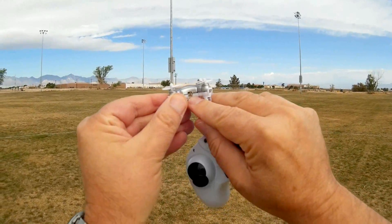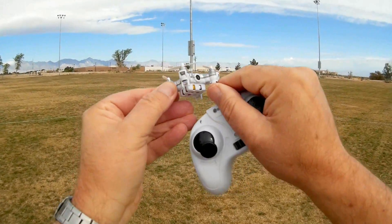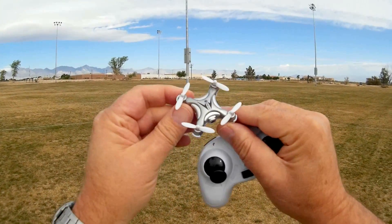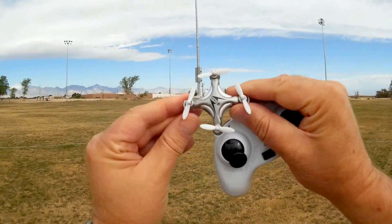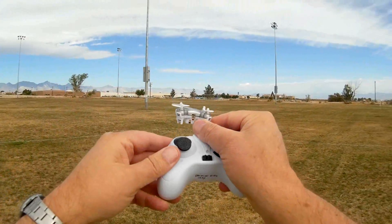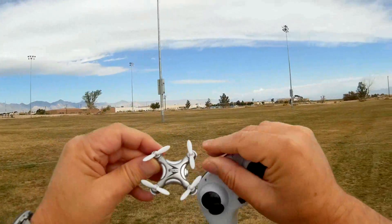If you look on the side of this, it has a charging port and an on-off switch, the same as the CX10C. It also has LED lights. It's a relatively good price because it's an Isshin product — most Isshin products are very inexpensive, and so is this one. I believe it's in the low 20s is the actual price of this quadcopter.